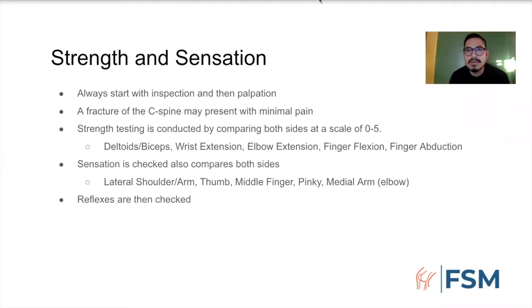Ken adds: C5 is deltoid and bicep; C6 is the wrist extensors; C7 is the tricep; C8 is the wrist flexors; and T1 is the interossei muscles. If you remember those muscles it would be very beneficial. To add to what was said: when you get a stinger, the nerves normally affected are C5 and C6. So if you know those are the nerves being affected, check deltoid and bicep first. Stingers are usually a unilateral thing versus bilateral, so that's really important. These athletes are big strong guys, so make sure they actually give you everything they've got.